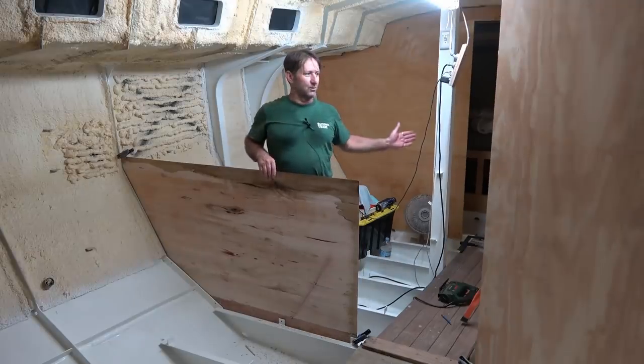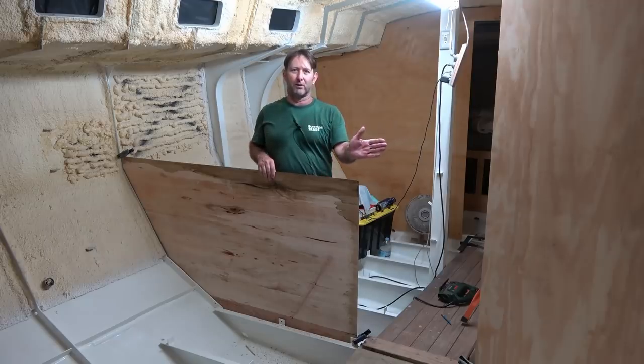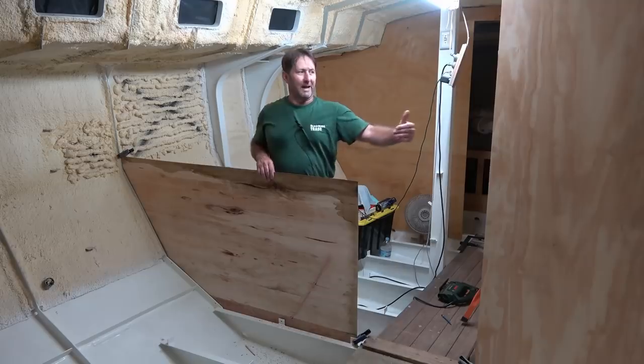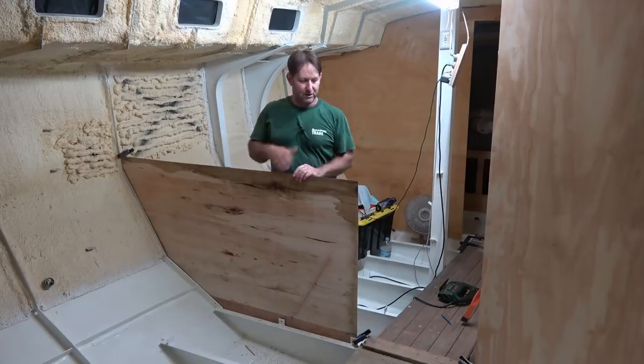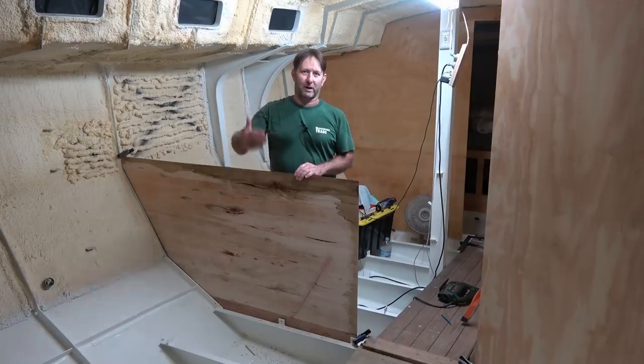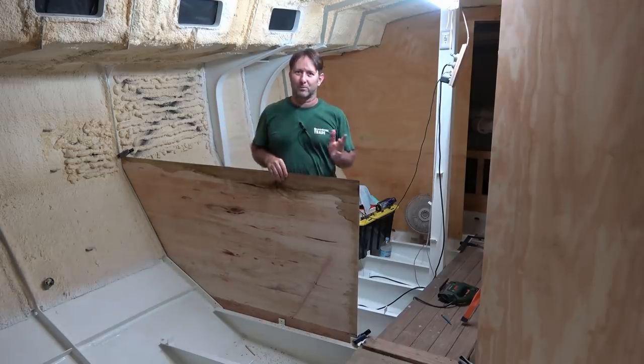My plan is to move through the boat doing the bulkheads. Rather than just complete that heads area, I made the decision to complete the bulkheads as I'm going through the boat. Could be done anyway — that was my choice.